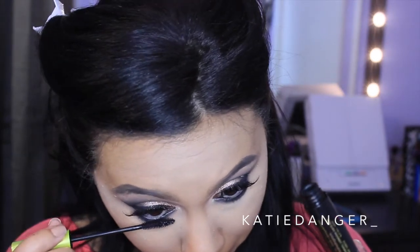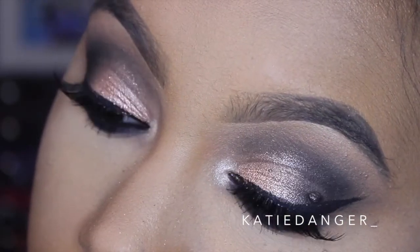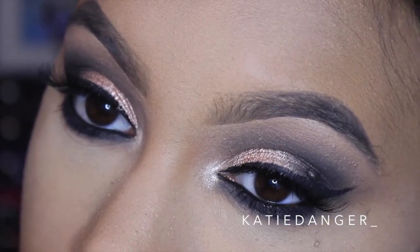Then I'm going to go in with a pencil brush and a little bit more of that Milani Bella Mandarin — the first shade we applied — and just blend that out a little bit more because it was looking a little stark. Then I'm just going to apply a little bit more of that mascara on my lower lashes, and this is going to be the finished eye look. You can see it's very summer appropriate and actually very wearable.